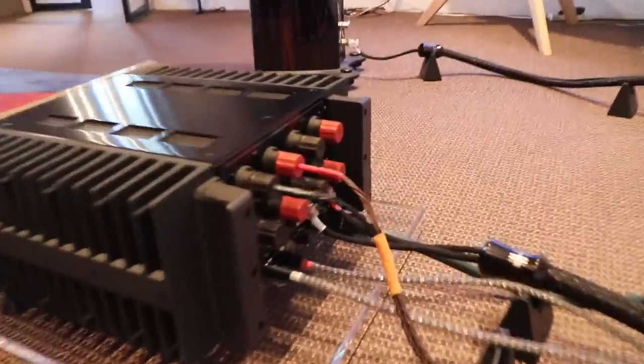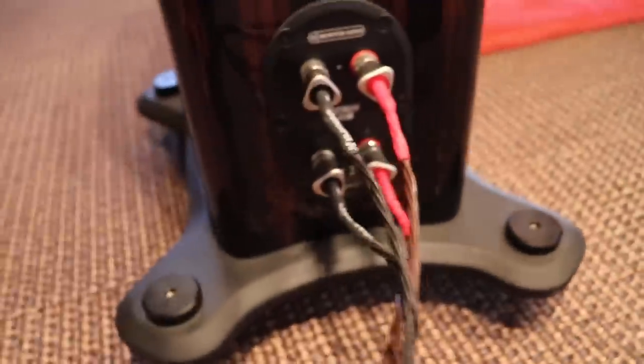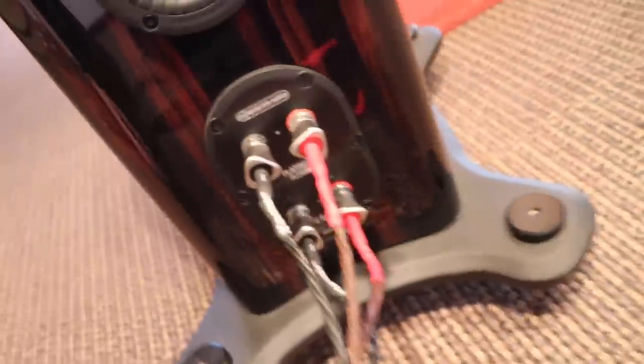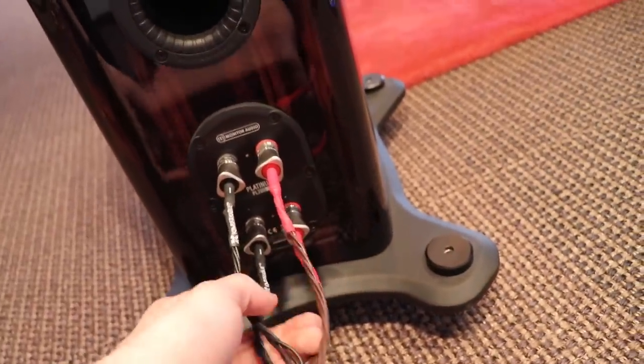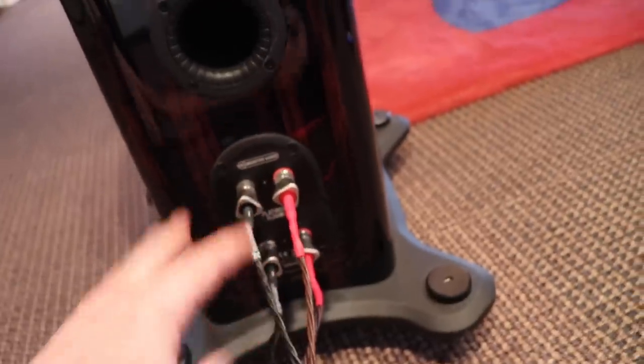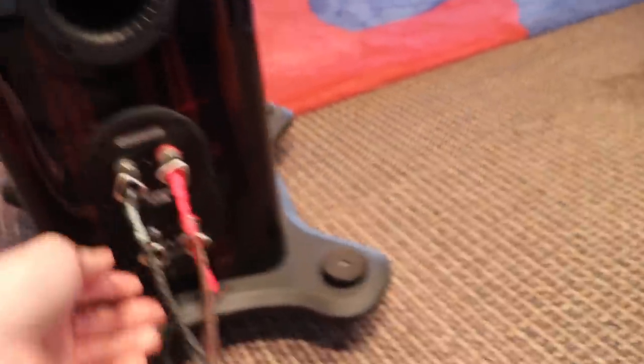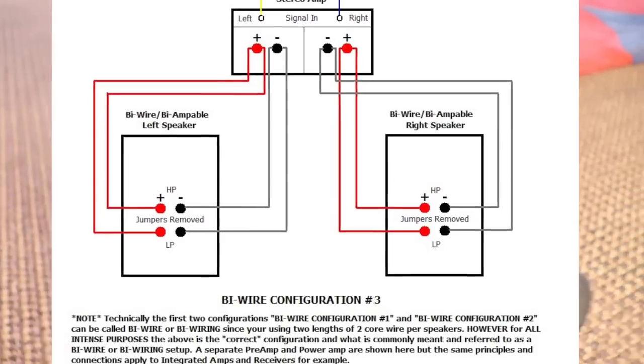This setup here is a bi-wiring setup. You'll see we have one set of speaker wires coming out of the amplifier channel — just the black and the red — coming down through the speaker wires, and then when it gets to the speaker it separates into four: two blacks and two reds. What this does is ensure the high frequencies and low frequencies are both connected with equal amounts of cable and current to the amplifier output, meaning you don't have to go through those little blades or jumper wires. That makes a dramatic increase in sound quality.